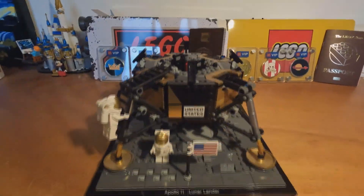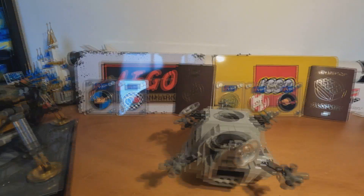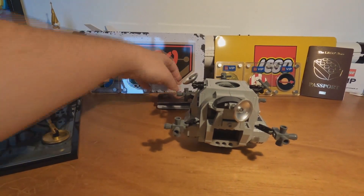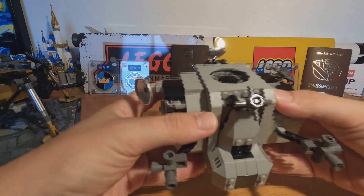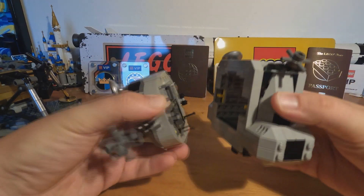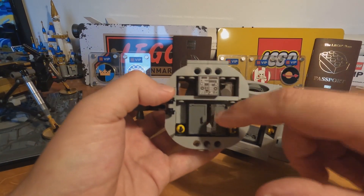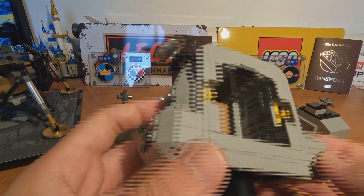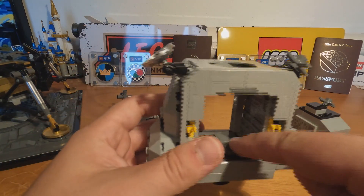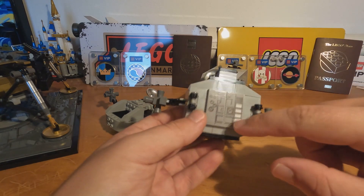Inside the top module — let me take this apart to show you inside the lunar module. This is the top module; you can remove these two parts, one and two, to see what's inside. Inside you will have these little doors, some PC computer stuff here and also here, on one side and on the other side. Here you have the place to put the minifigure if you want, and also here you have some doors and some computer stuff.